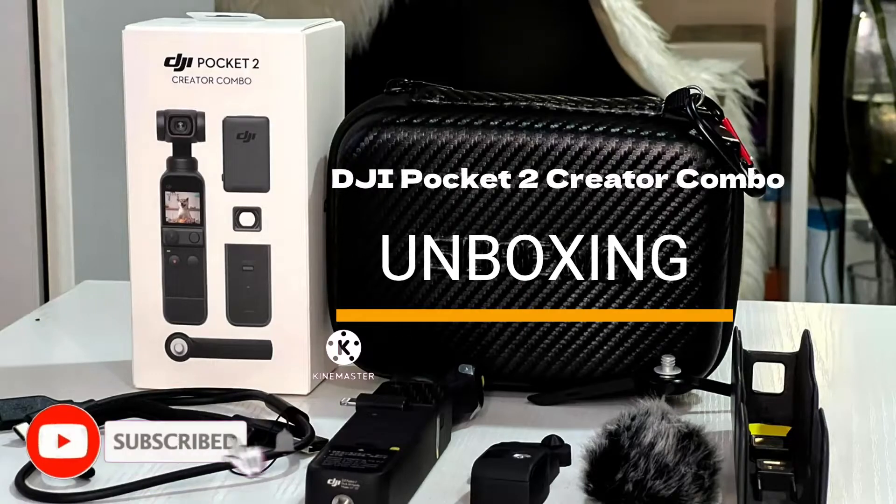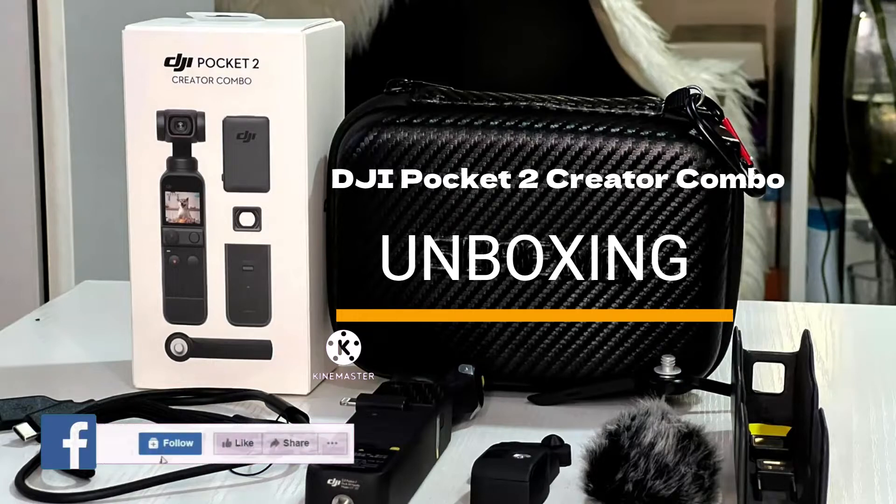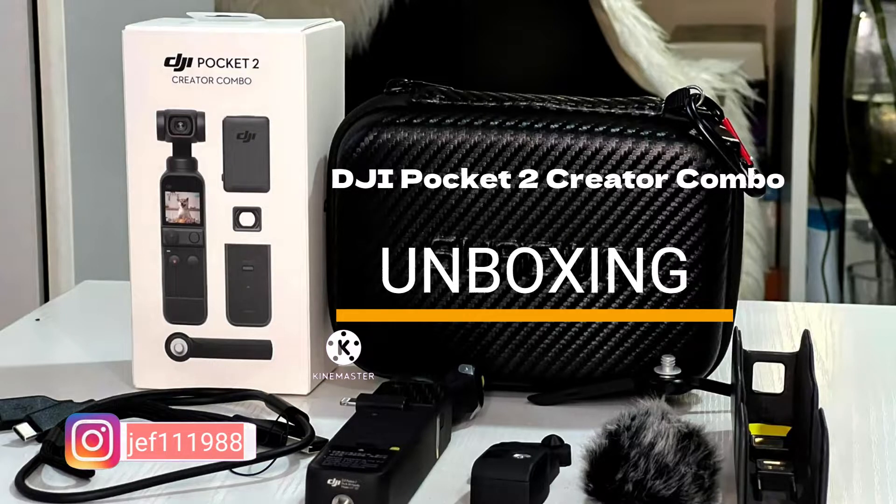The Creator Combo is great for live streaming since with the do-it-all handle, you will get the tripod, wireless microphone transmitter, and wide-angle lens. It's definitely a great deal and has everything you need for vlogging. Loving it so far and yet to discover all of its functionalities. Jeffrey will explain more on his blog his best experience buying DJI Pocket 2 Combo. Enjoy watching!